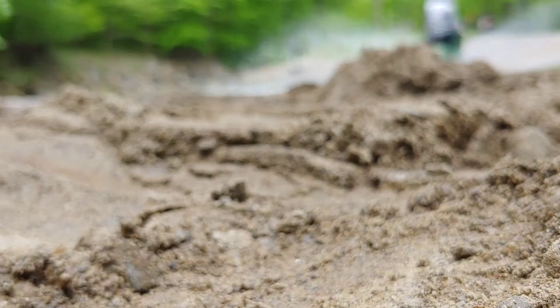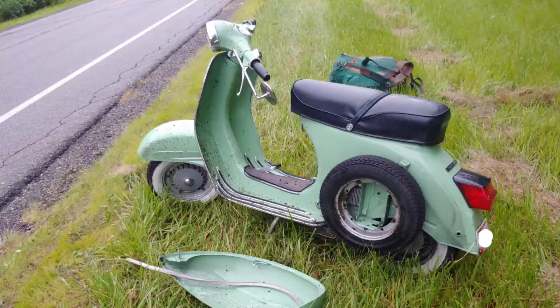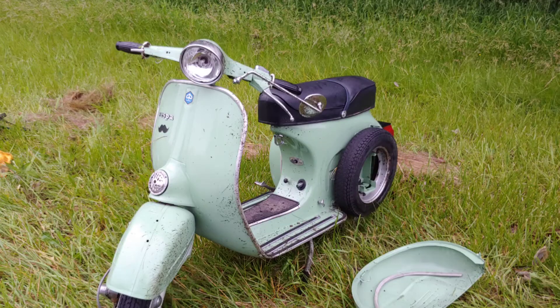It's a 1977 Rally 200 that I lovingly restored a couple years ago. Unfortunately, the past year and a half hasn't been too good to it. First, I crashed it through a river. Then on the way to a scooter rally, it seized at about 65 miles an hour and threw me off.